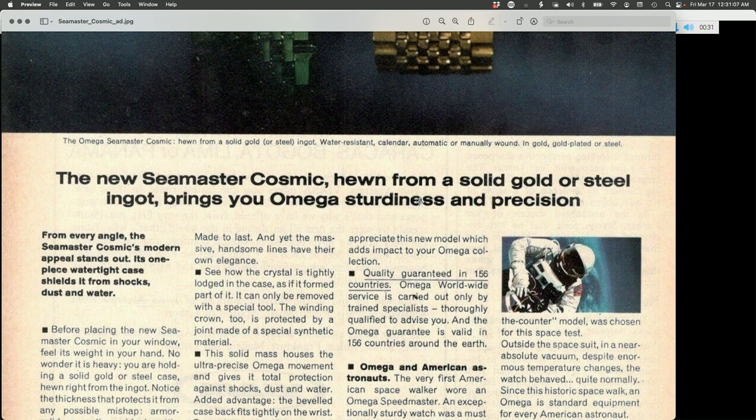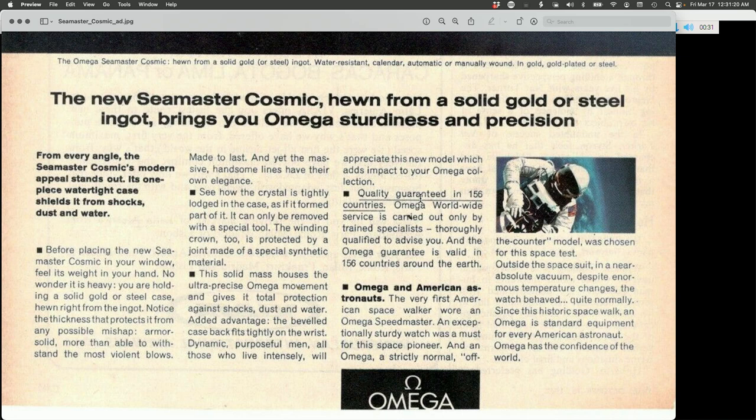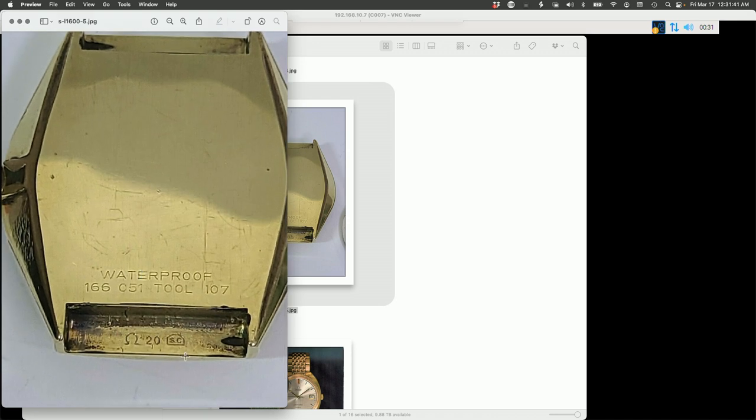The word 'ingot' — I looked it up — is from the Old English 'in gotten,' which means 'to pour.' I don't think they needed to pour the Seamaster Cosmic, but there's evidence they were celebrating making cases out of ingots. The other case here — the back side of an Omega DeVille from around 1969 — does have shrouded lugs, and its base would likely have been cast before additional shaping and machining to bring it to its final shape.